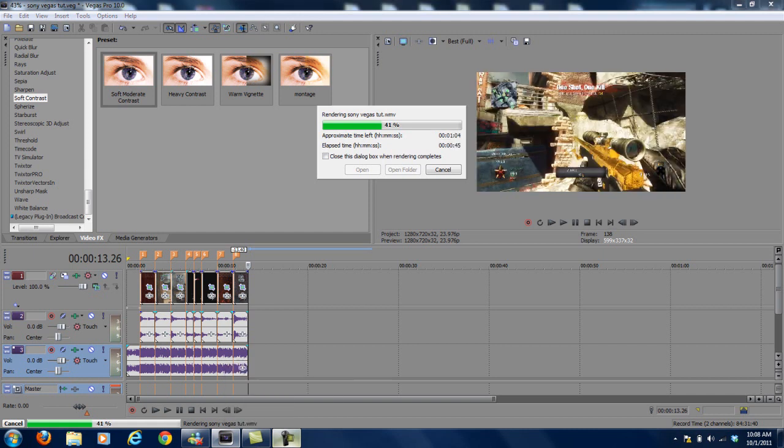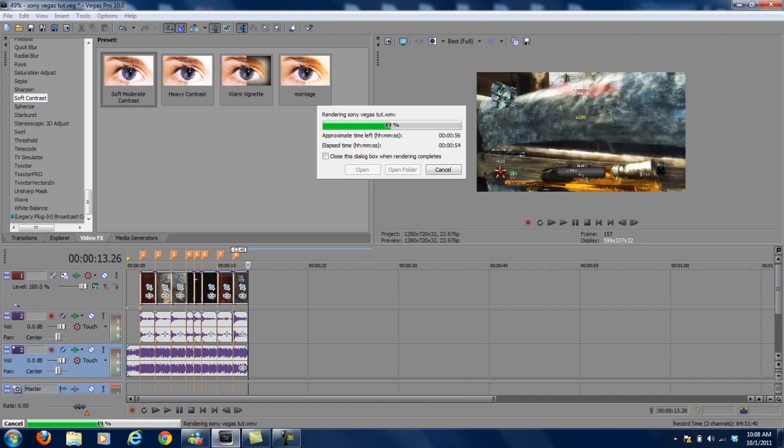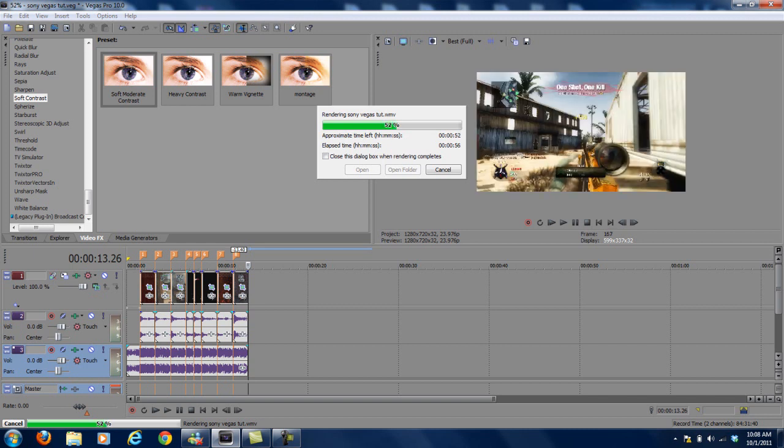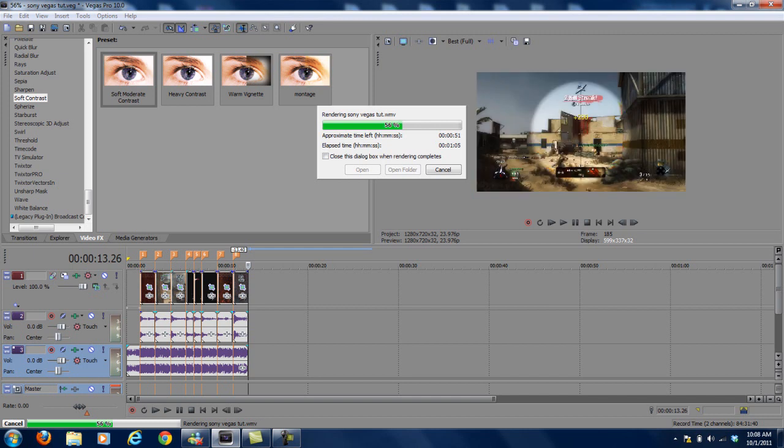Trying to make this tutorial as easy as possible for you guys. One thing I hate though — when you render something out in Sony Vegas and it looks great in the preview, but then when you upload it, the quality is like half of what it was.